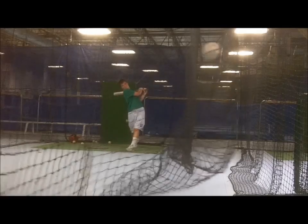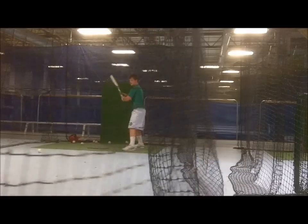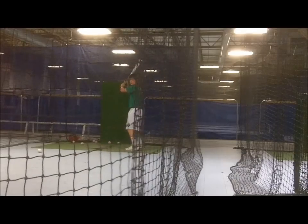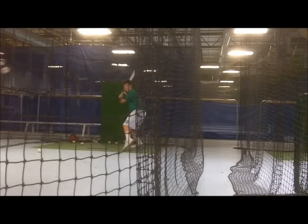As with all hitting drills, backspin line drives to the field of the pitch location are the desired result. It may look relatively easy here, but it is not easy for kids who lack the ability to wait and for those who lack bat control and bat quickness.